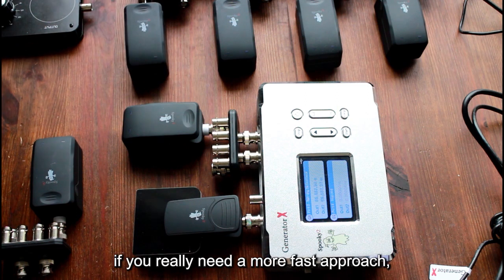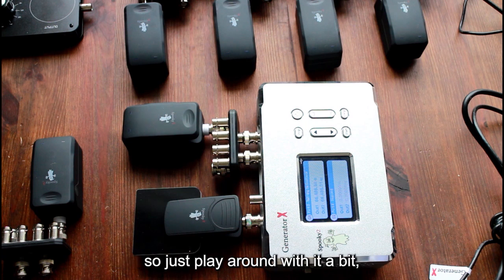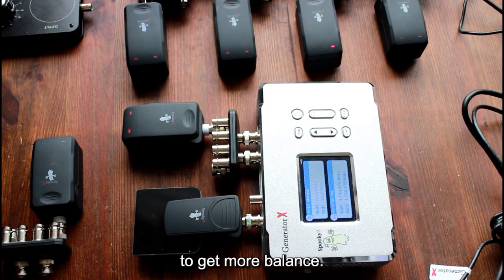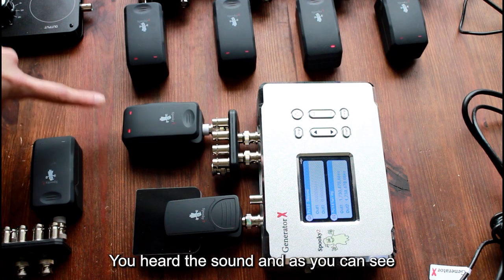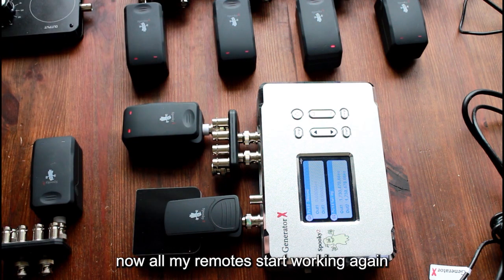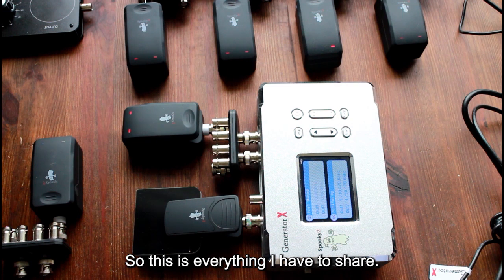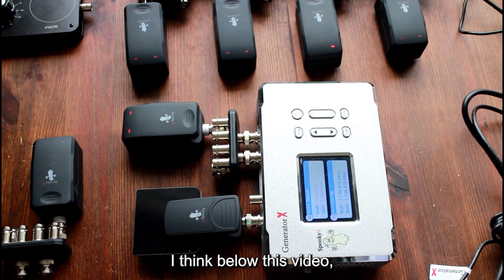Just play around with it a bit, listen to your body, and give it time to work with the frequencies to get more balance. You heard the sound — and as you can see now all my remotes start working again and they continue the programs I selected.